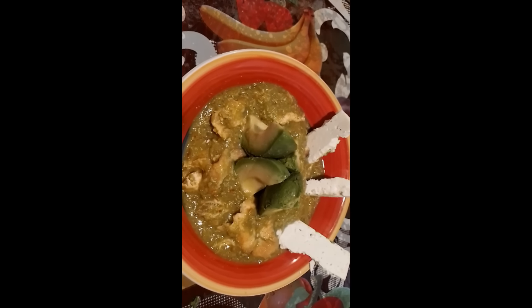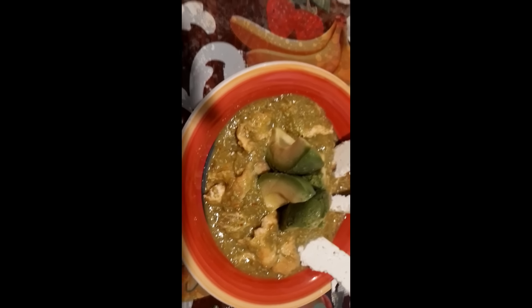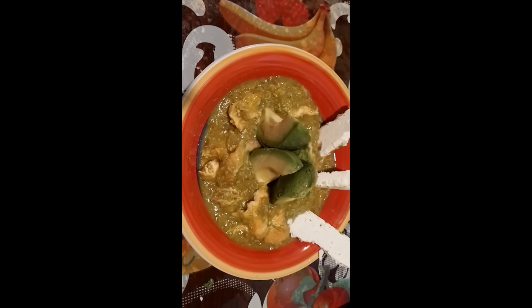Yo le puse un pedazo de queso blanco. Y miren aquí, también le puse un aguacate. Miren qué delicioso quedó. Gracias por ver mi video, nos vemos hasta el siguiente video. Está bien bueno, prepárenlo en casa. Bendiciones. Suscríbete a mi canal, déjame tu like y comentario. Muchas gracias, nos vemos hasta mi siguiente video. Chao, que Dios los bendiga.